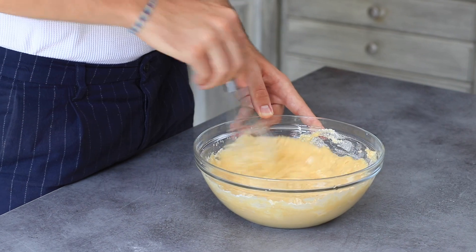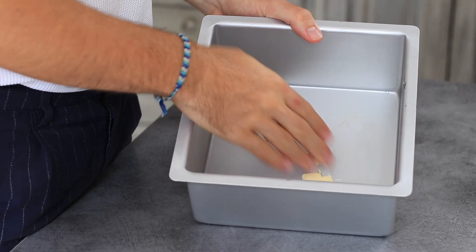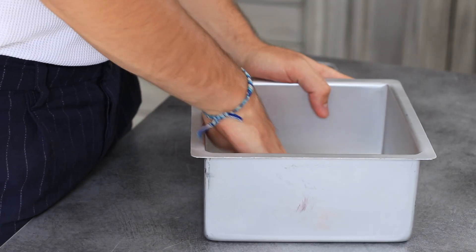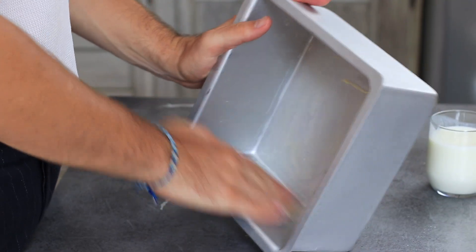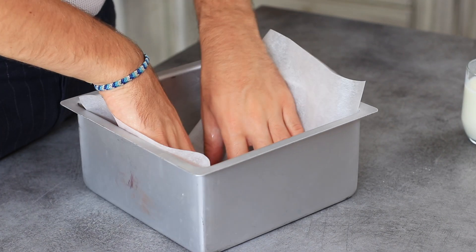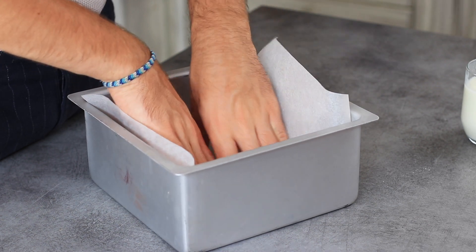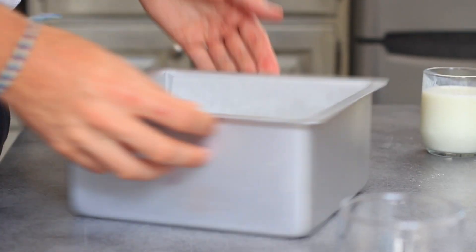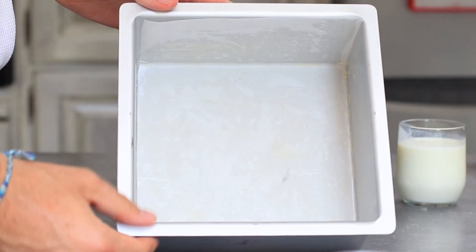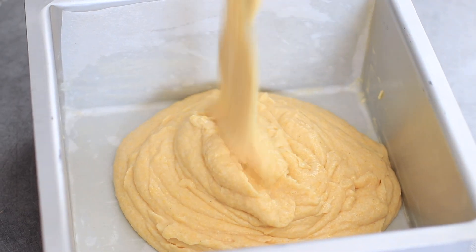Today I've decided to use a square pan which is 20 centimeters — that's 8 inches on the sides. I buttered it really well and added some parchment paper just to make sure that everything comes out perfectly and easily. Then I'm going to spread my cornbread batter in the pan and shake it up a little bit just to make sure we don't have any air bubbles.